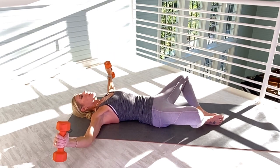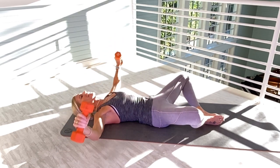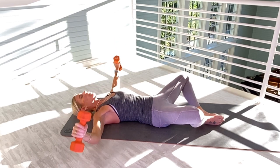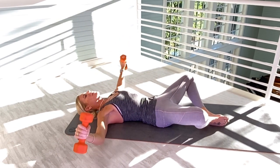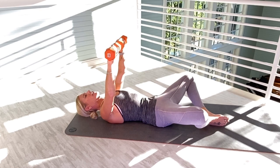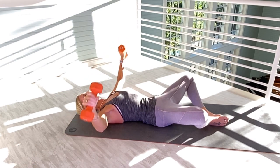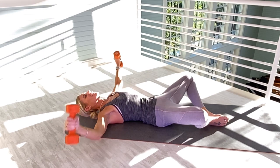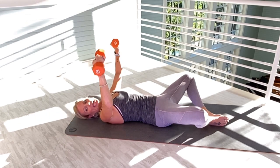Palms are going to face out — fifteen. Still working chest. One, two. Really tighten the chest and the arms. Three, four. Really focus on your form — that's why I love doing slow workouts. Five, six. I'm that much more in tune with my body when I'm doing slow workouts. Seven, eight, nine, ten. Engaging that core. Eleven, twelve, thirteen, fourteen, and fifteen.